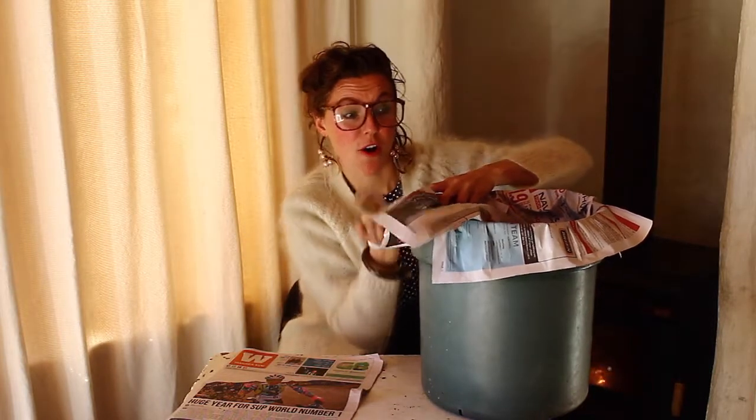Once you're done, folding in, and pop it into your wheelie bin. Done. Bye for now friends.